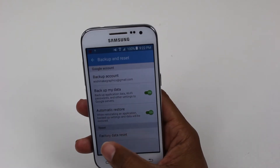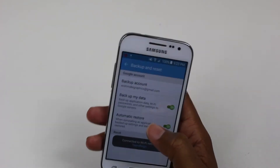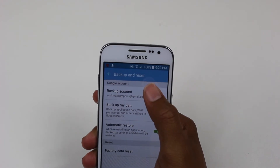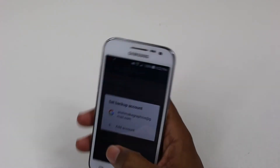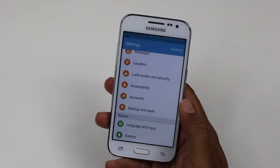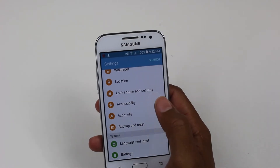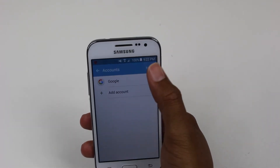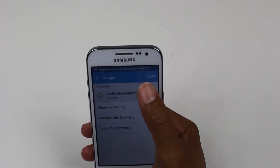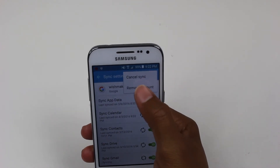We're going to go all the way down to Backup and Reset. Now, before you hit Factory Data Reset, you need to come up to Backup Account. Actually, go back one step — here's the thing: you always have to go to Accounts first and erase the account that's on there.